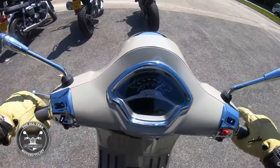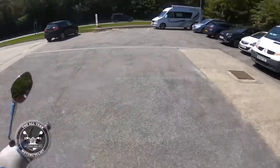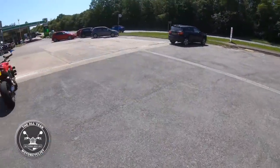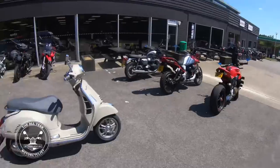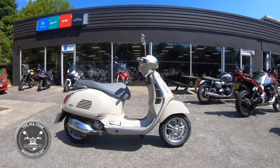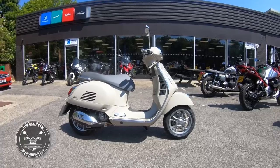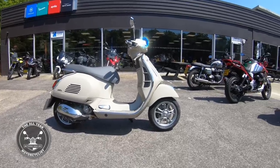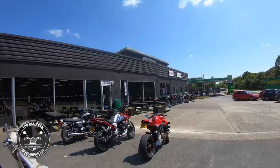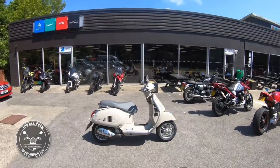Side stand down and let's have one last look. There you go - Vespa GTS 300, marvelous, absolutely marvelous, here at Motor Techniques. It's just brilliant - thank you very much.